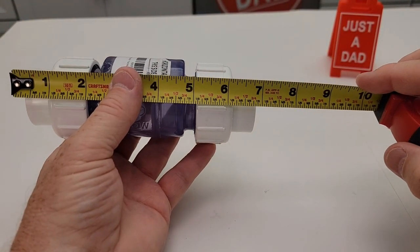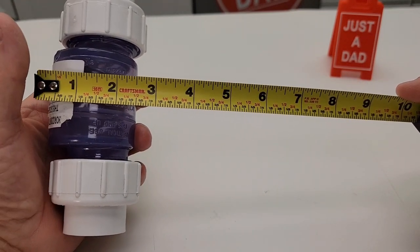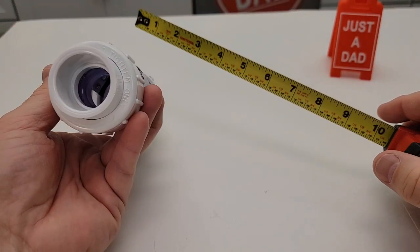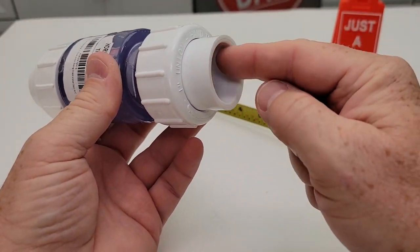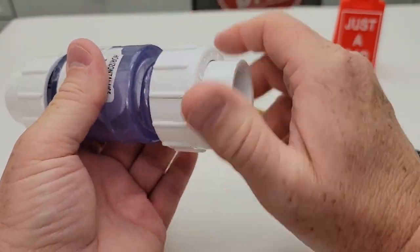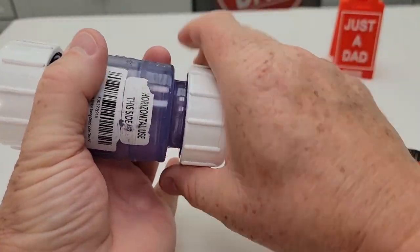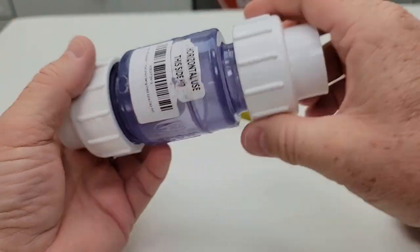Let's go over some overall dimensions. This thing is right around seven inches, with about two and a half inches as far as width. You're going to PVC glue your pipe into here — it's a one inch PVC pipe — and then this part here you're going to hand tighten only. It's got nice big knurling here so you're going to get a really nice good grip on it.